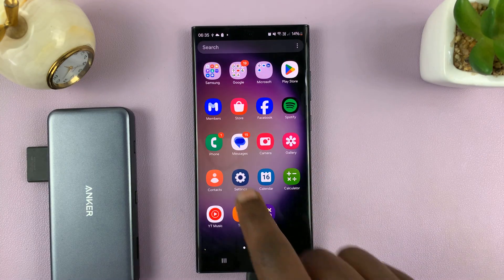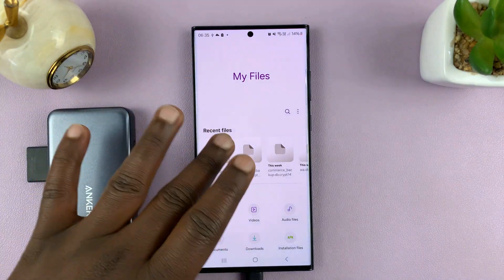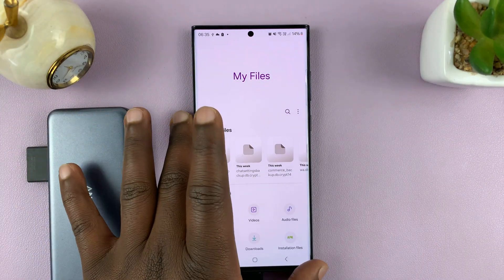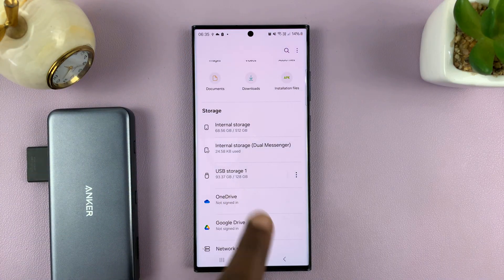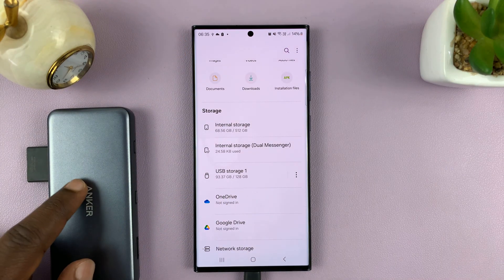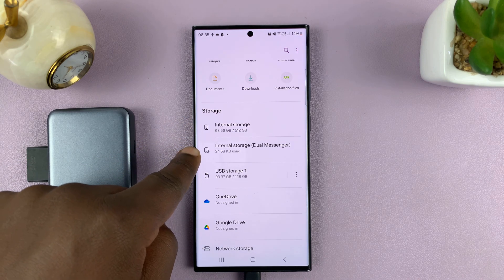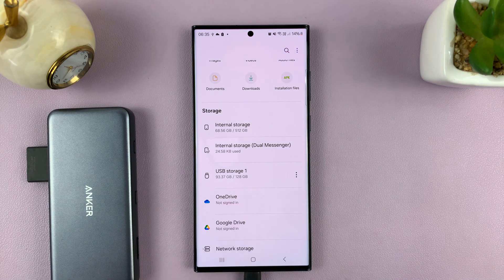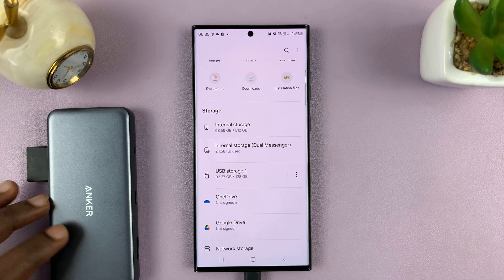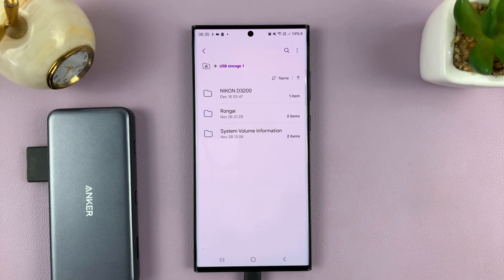Let's go to My Files — this is the default file manager for Samsung phones. If I go to the storage section, I can see USB Storage 1. We have internal storage, and also a virtual internal storage created by Dual Messenger, but then we have USB Storage 1, which is the external device connected via the USB port. Tap on that.